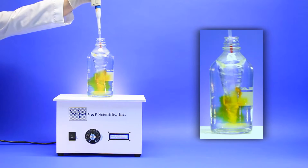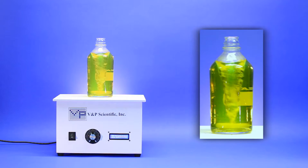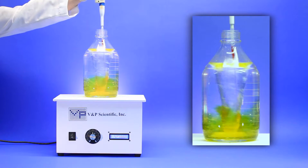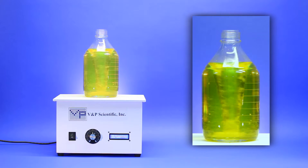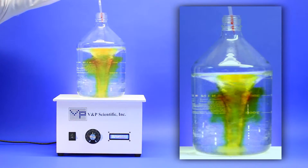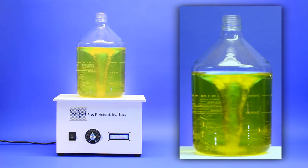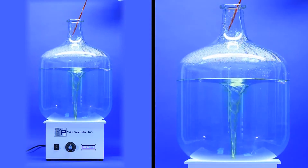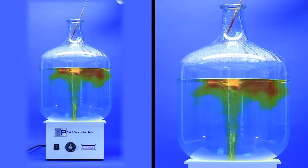You can see as the dye is added how quickly it is dispersed and mixed, even in larger carboy containers. The Midi-Stirris has no problems stirring this large 12-gallon carboy.